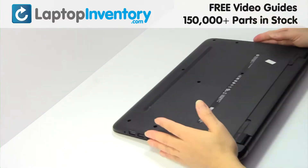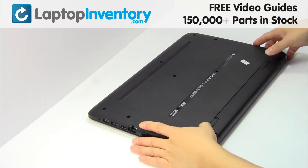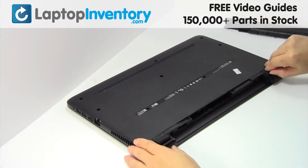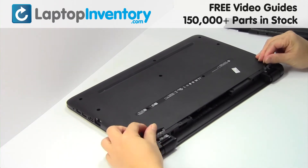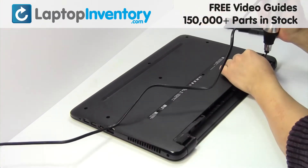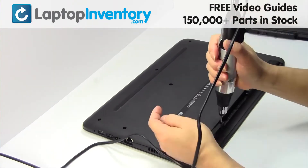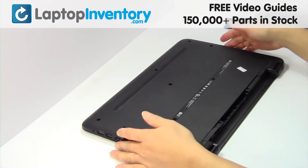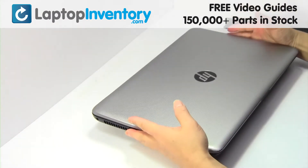Turn the laptop over. Remove the laptop battery. Remove the screws. Turn the laptop over and open it up.